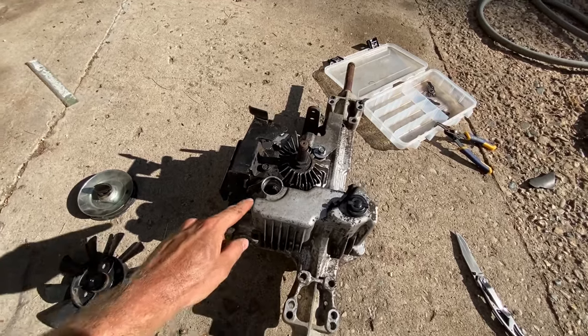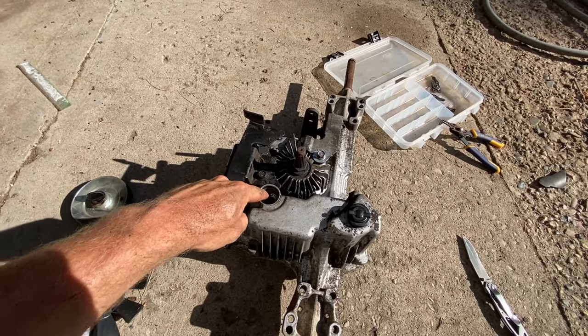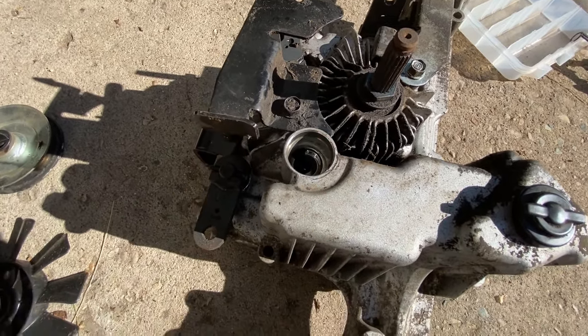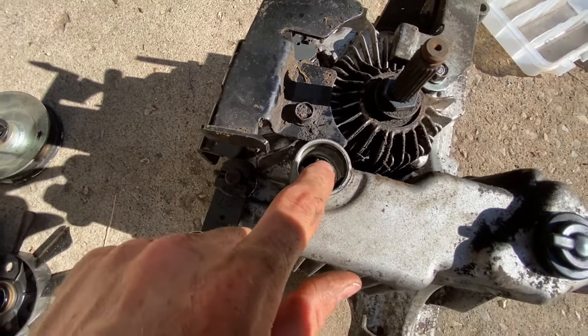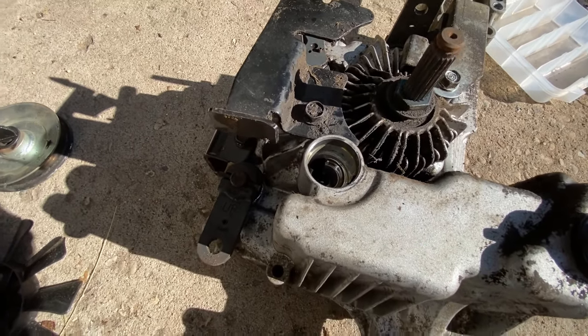After you've drained the fluid, you are going to refill it up about 3 quarters of an inch below the top of the hole here. These are two separate reservoirs here, so make sure you fill them both up. They should both fill up if you get it up to 3 quarters of an inch there.